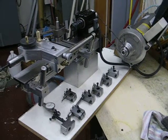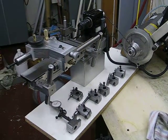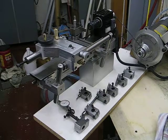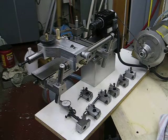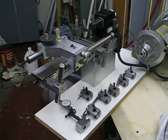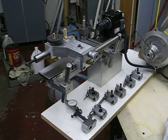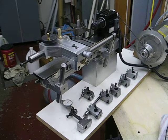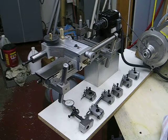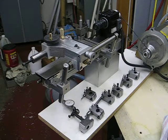This is a view of a new tailstock that I've made for the lathe, to replace the original. This view shows the back assembly of the horizontal bar that the tailstock travels on, from the end of the bed towards the spindle of the headstock.